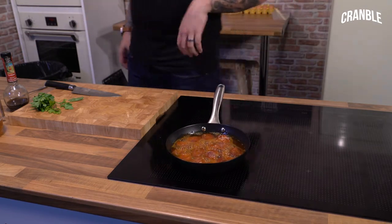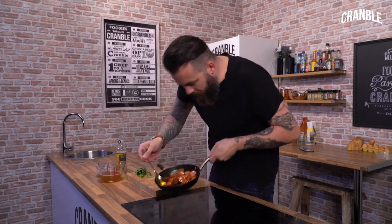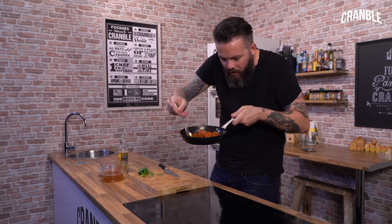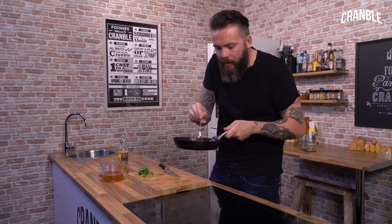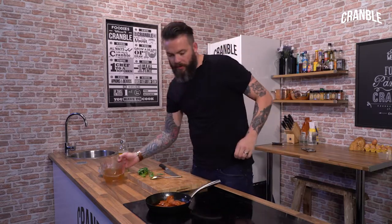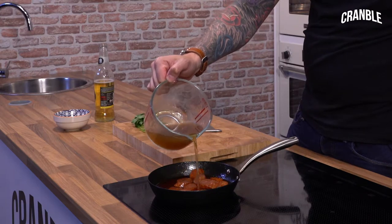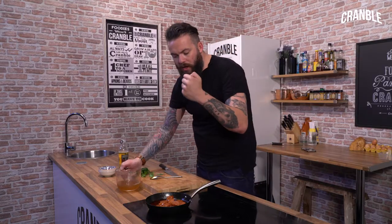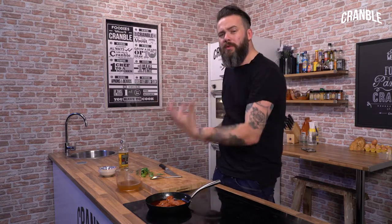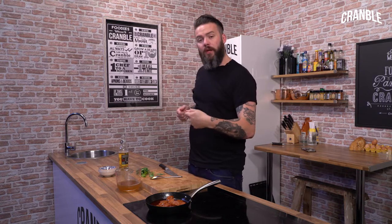And then we can go in with our stock and then that beautiful sauce starts coming together. So our cider has come down to a beautiful syrup and all that deliciousness has come out of that chorizo — it's gone all sticky with burning off all the alcohol, so it's just fruity apples. Now we need to go in with our chicken stock. That chicken stock emulsifies with the cider and the beautiful oils coming out of the chorizo, and it just goes all gloopy and delicious. So we're going to let that reduce.